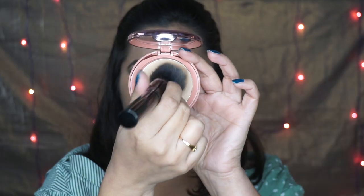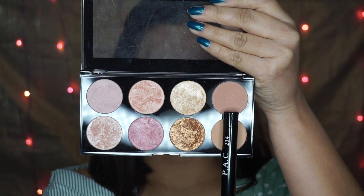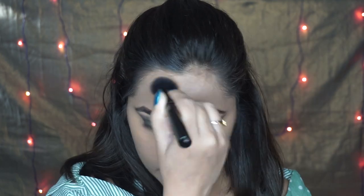To set my under eyes I'm using my beauty blender and the powder is the Lakme 9 to 5. To set the rest of my face I'm using my buffing brush. Now to contour I'm using the shade from my Makeup Revolution palette, contouring the hollows of my cheekbones - make sure to make a fish face, it makes it really easy to contour - and also my forehead and jawline.